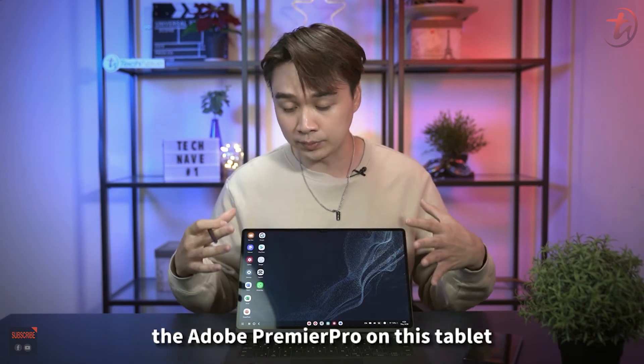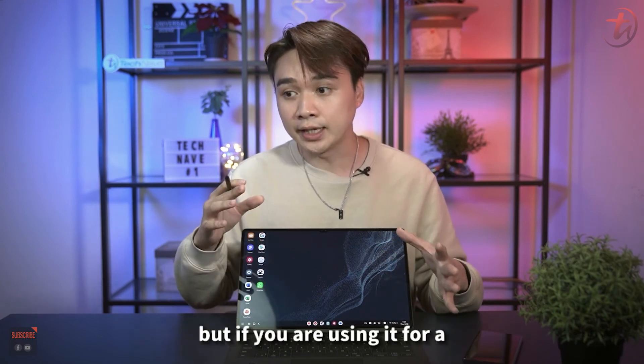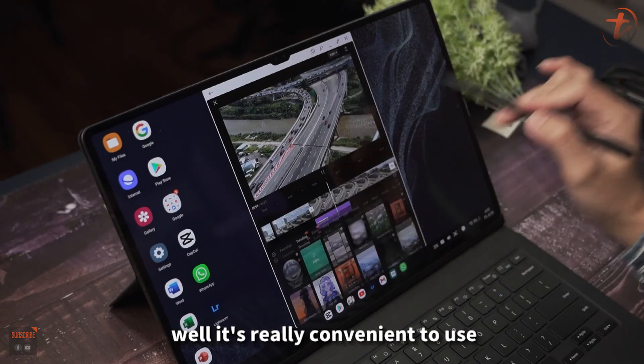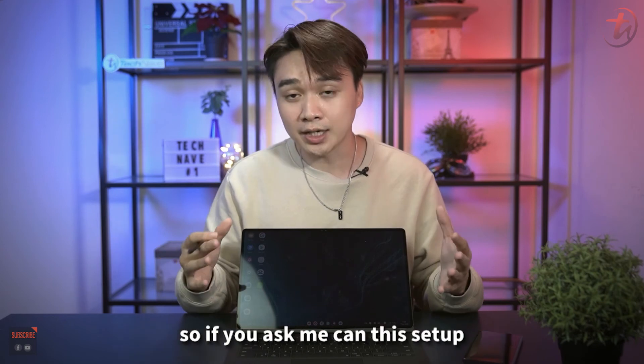One thing that's not ideal for me is video editing. Although Adobe Premiere Pro is available on the tablet, there are some feature limitations. However, for simpler video editing apps like CapCut or Jian Ying, it's really convenient to use, especially with the S-Pen. It really depends on what and how you use it.